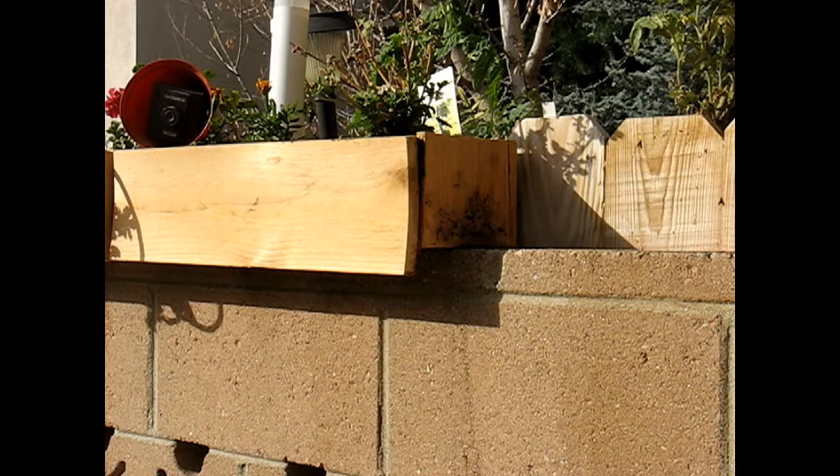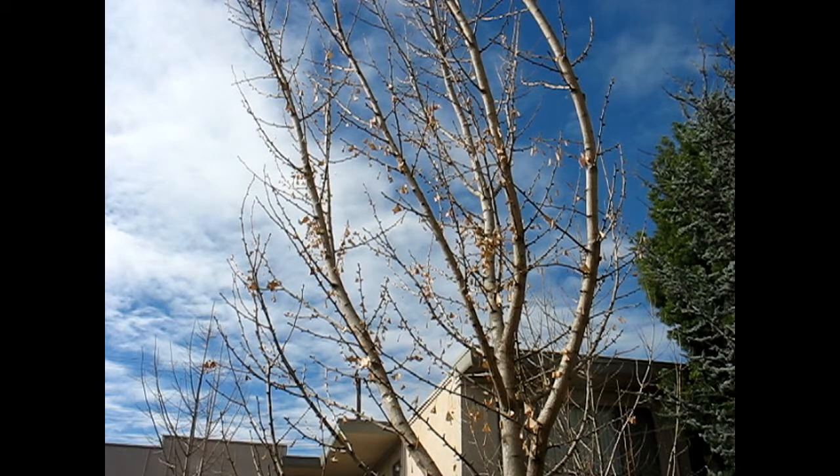It looks like I'm going to have to rebuild that box, which raises the question about the corner box too. I'm going to have to rethink this before I start rebuilding too many things. Another problem: I had planted nasturtium seeds in these boxes I just took apart, and I'm not sure if they ended up in what I transplanted into the other box or if they're now in my bucket of soil. I'll come back to it when I have a plan.